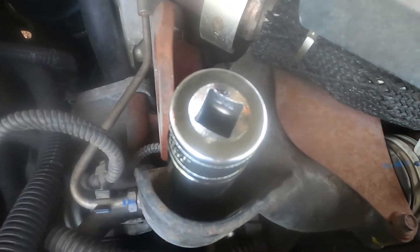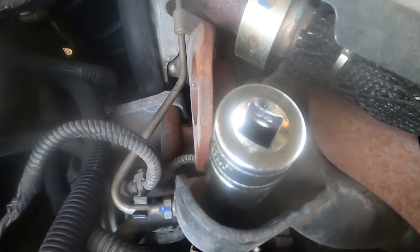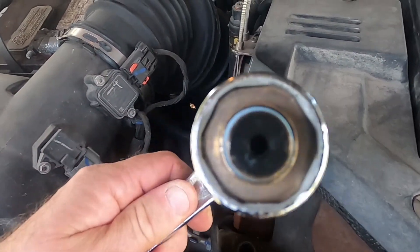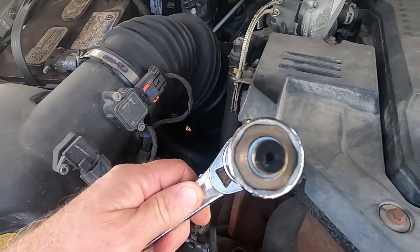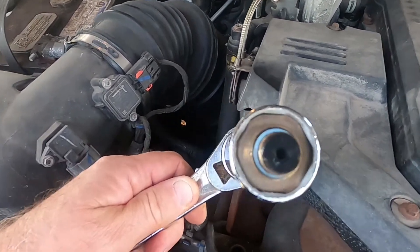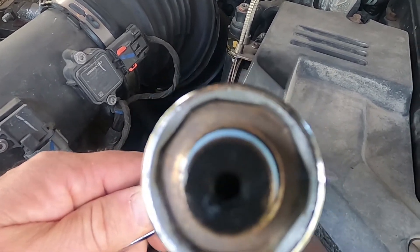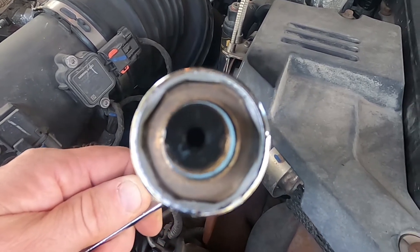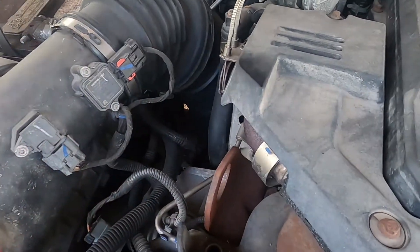I'm going to go ahead and take that O2 sensor out. Here's what it looks like out. The socket has got rounded corners which fits right onto the sensor's nut, and the wiring harness clip is up inside of there.